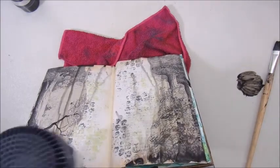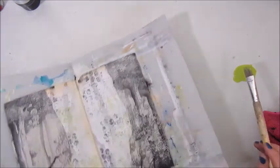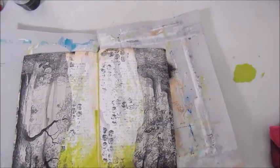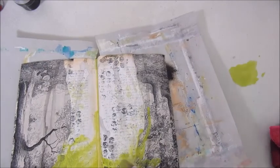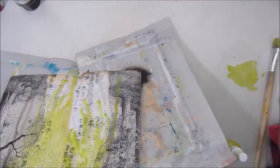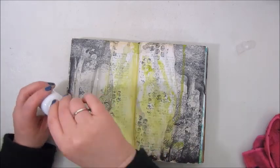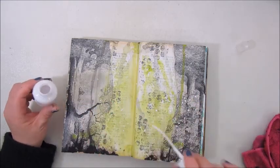Step four said turn your journal upside down, and I did. Step five said add paint drips. I used the black acrylic paint again from Van Eyck, watered it down, and added it to the edge of the page, then sprayed with water to make it drip down. I did the same thing with a green color from Art Talent — a bit more lime green than the one I used for the bubble wrap — and also used acrylic spray paint for some splatters on the page.